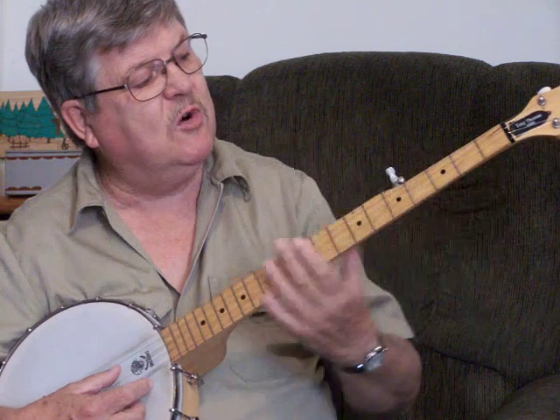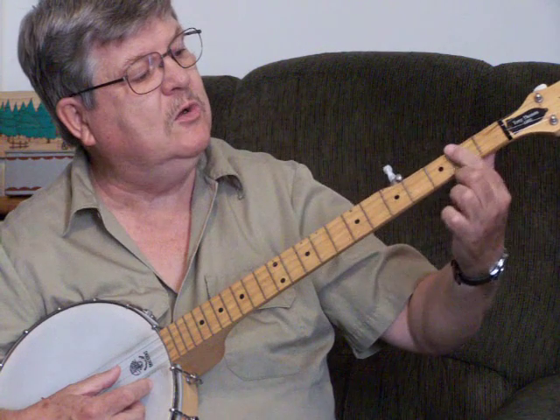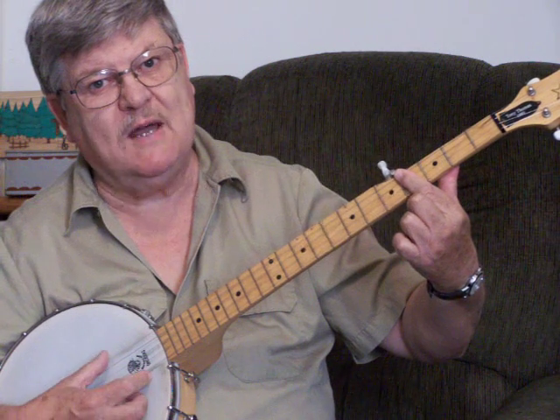The next off-chord will be your B, and it's very easy to make. You just go 1, 2, 3, 4 frets down and bar it right there — you've got a B.